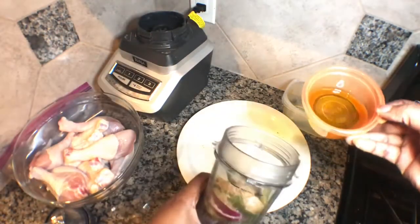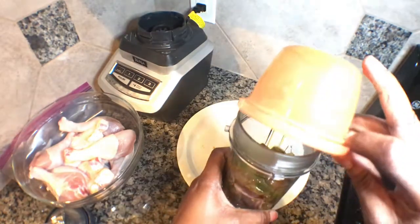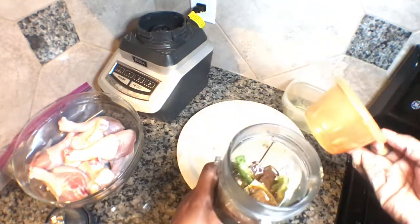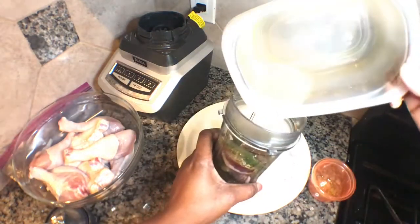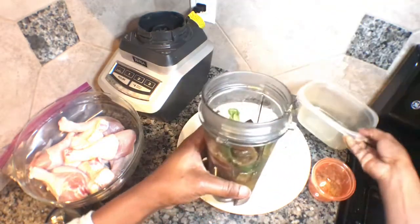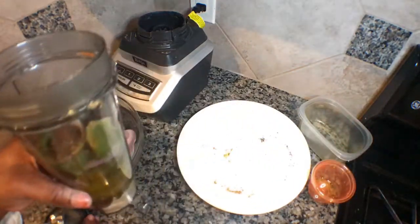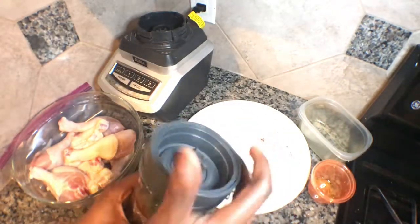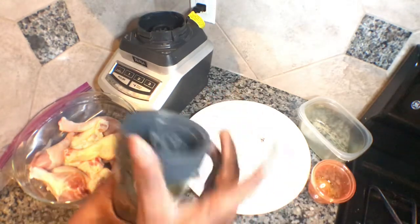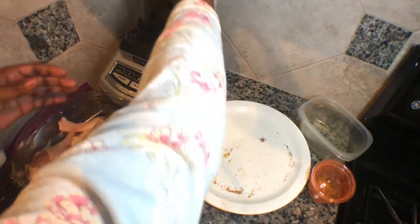After that I'll pour my hoya inside, and I'll also pour my lemon juice. So this is what I'll use to blend everything together.